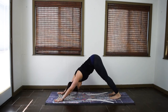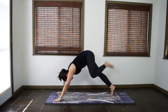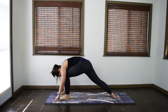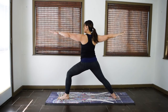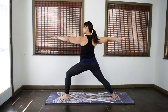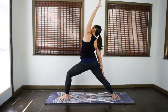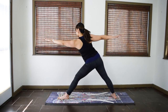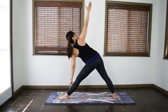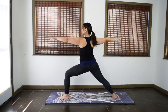Inhale in warrior two. Exhale, reverse warrior — right palm up, right arm up. Inhale, come back to your warrior two. Exhale, triangle — straighten the right leg, reach to the right, move the arms. Two more times. Inhale, warrior two. Exhale, reverse. Inhale, warrior two. Exhale, triangle.